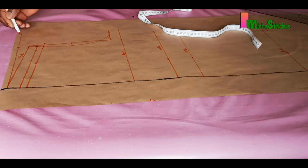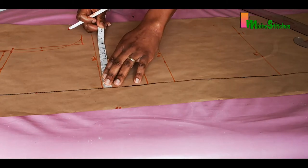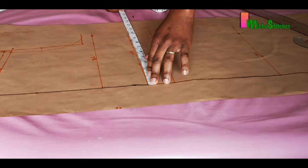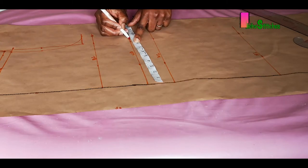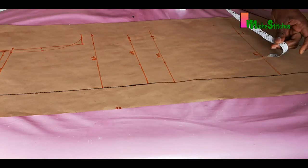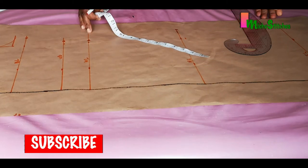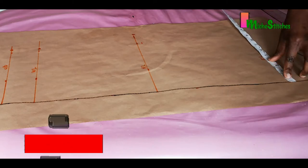Now we apply the horizontal measurements. The underbust is 36 inches: 36 divided by 4 is 9 inches, applied at that point. The waistline is also 9 inches — 36 divided by 4. The hip circumference is 44 inches: 44 divided by 4 gives us 11 inches, marked at the hip line. Note that we have not added any seam allowance on this block. We apply the same 11 inches at the hem as well.